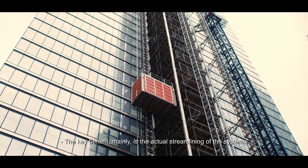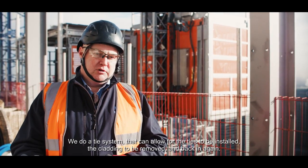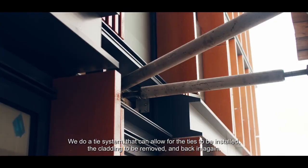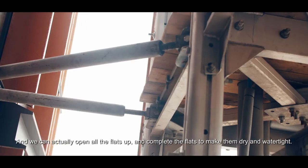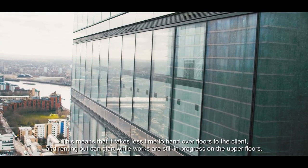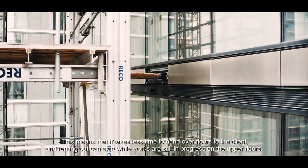The key benefit is the streamlining of the system. We use a tie system that allows the ties to be installed, the cladding to be removed and reinstalled. We can open all the flats up, complete them, and make them dry and watertight. This means it takes less time to hand over floors to the client.